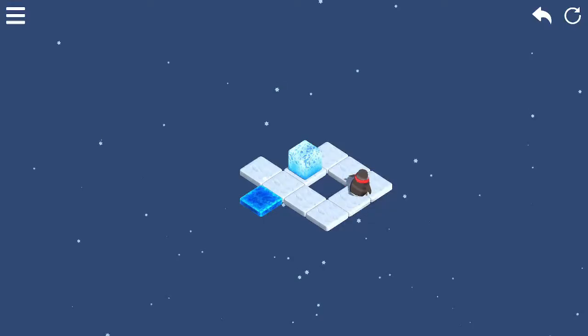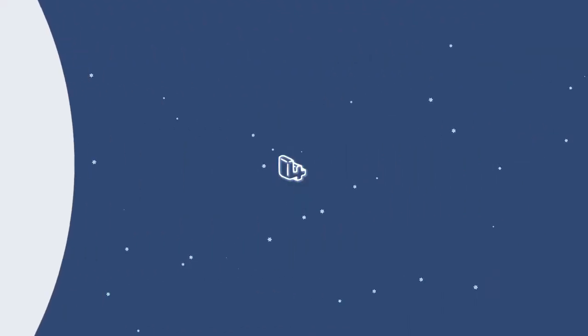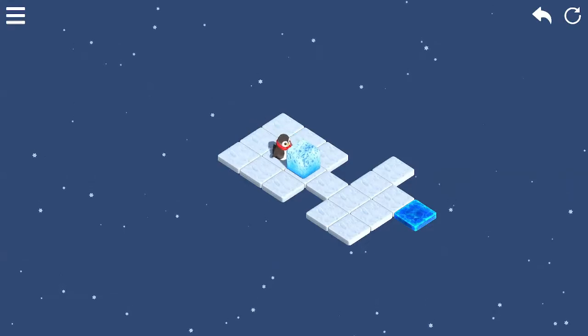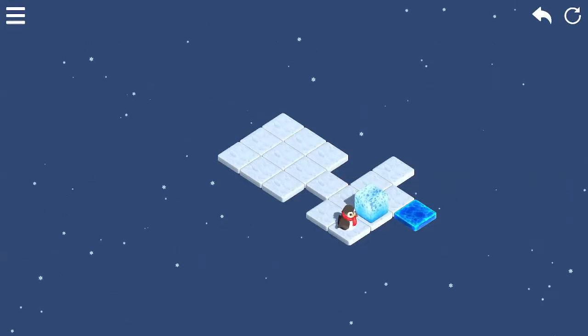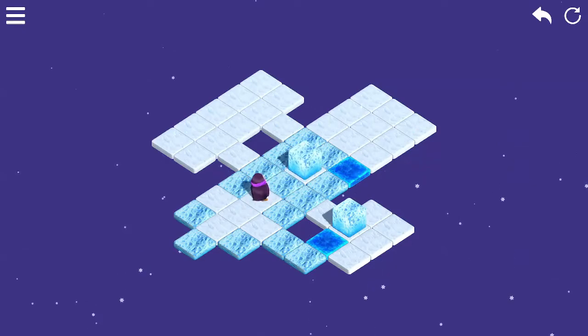The goal of the game is pretty simple: control the penguin to push the ice cube around and advance to the next level. The standard Circo Barn style game. It follows a normal trend of starting off very easy and getting progressively harder. They also added in an undo button, which is just a wonderful feature to have.